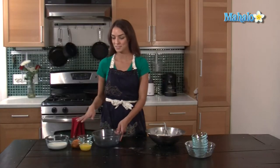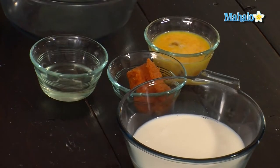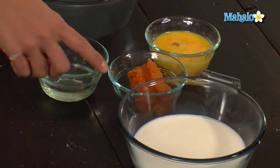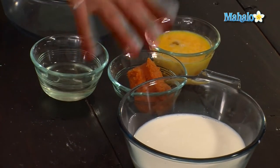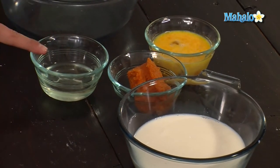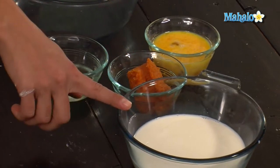Now I'm going to mix together all of the liquids, which I've pre-measured. It's two eggs — I whisked them beforehand — a third of a cup of canned pumpkin which has already been pureed in the can, a third of a cup of oil, and a cup and a fourth of milk.